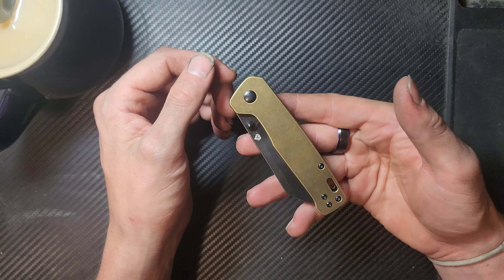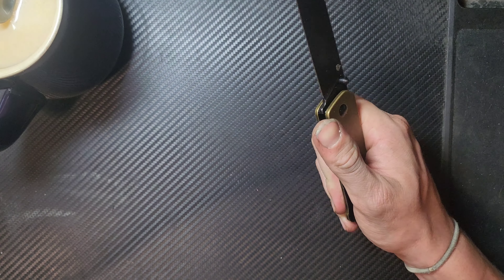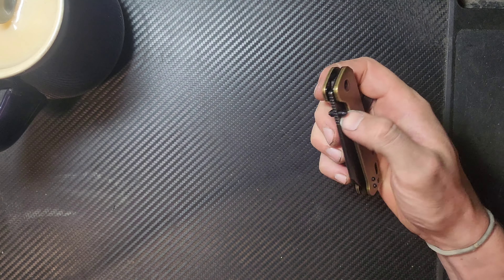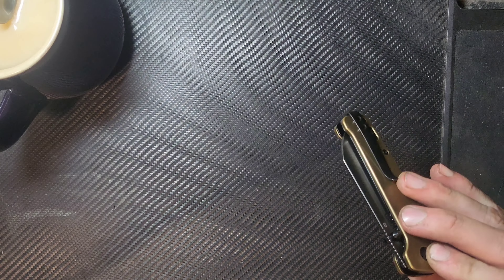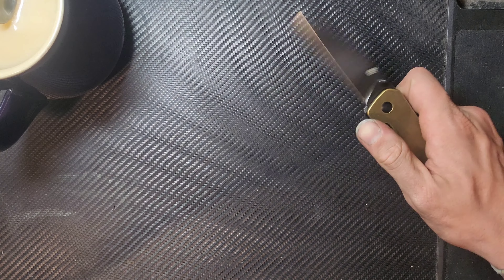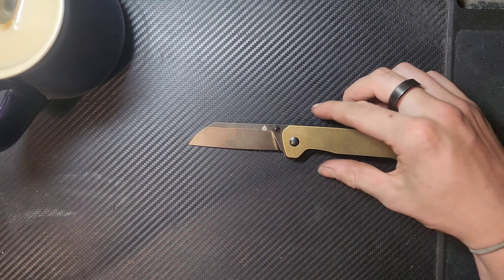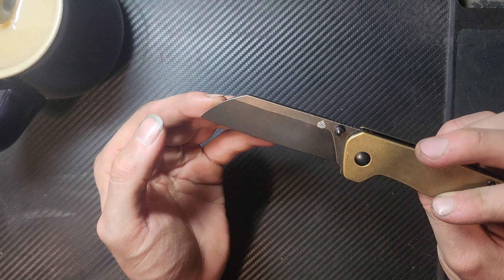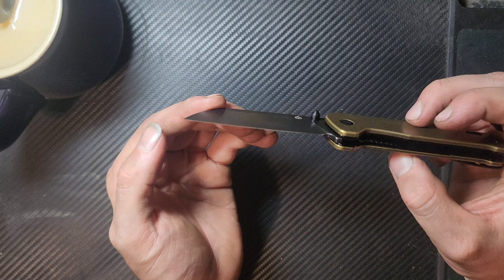Now we have the Penguin itself — this is a weighty boy. It has a noticeable amount of heft, and I mean I got the brass scaled version, so I am more than happy with that. The action is super nice feeling. Not a very drop-shutty action — it is absolutely running on washers — but it just flies out super happily. It looks so good. Flat brass scales, stonewashed brass, and then what looks like a coated and almost stonewashed D2 blade, which is super cool.